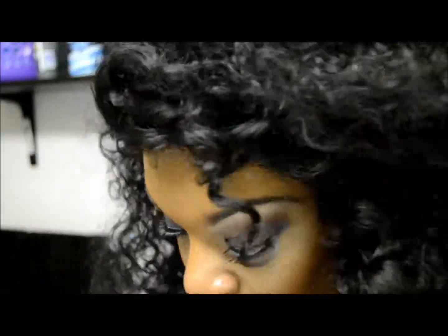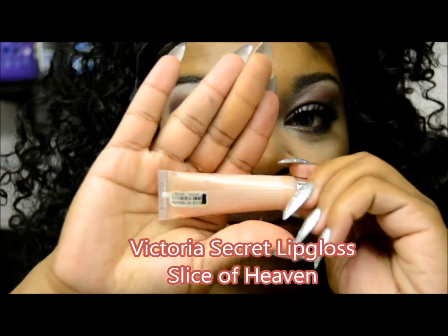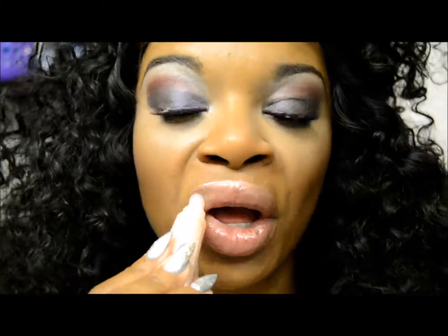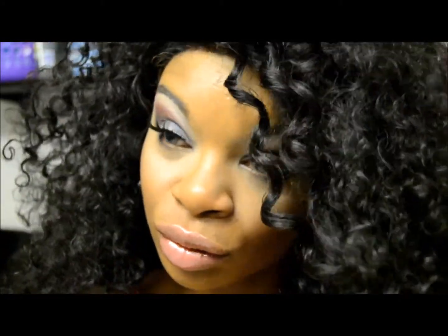And that's it ladies. Apply the finishing touch which is Slice of Heaven. I love Victoria's Secret glosses — they all have like bits of diamond in them so they really, really pop. And that is the completed look: fierce, and fabulous.